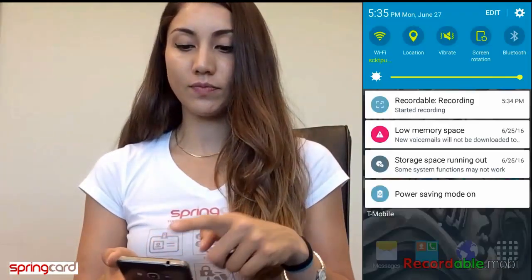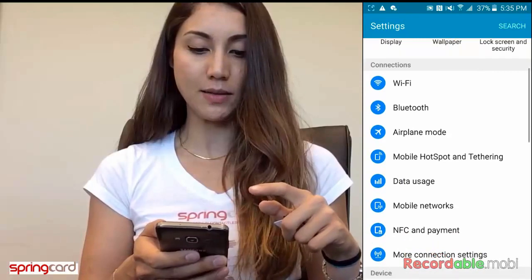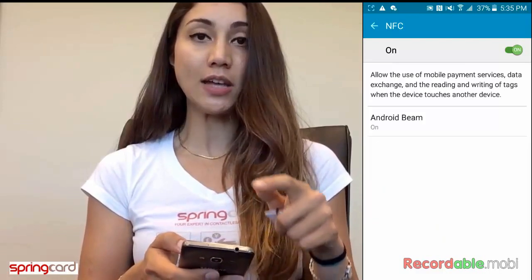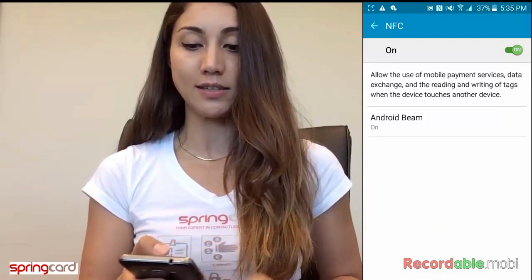Now for people who have NFC smartphones and want to read that tag, you just take the phone. Make sure that the NFC function is enabled. Go to Settings, then NFC, and here you can see that NFC is on. There is also an icon at the top of the screen showing that NFC is on.